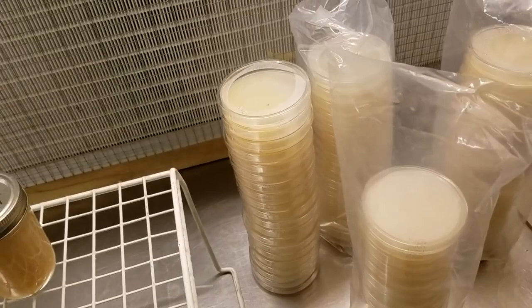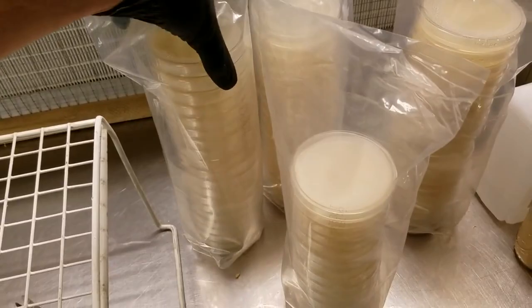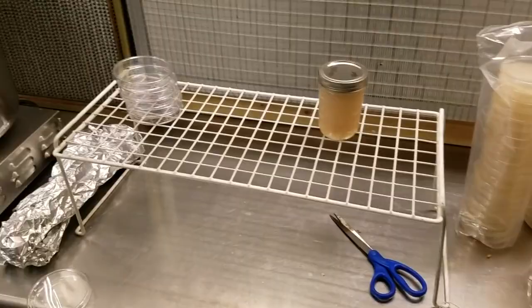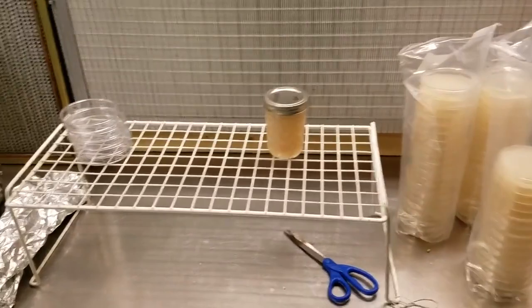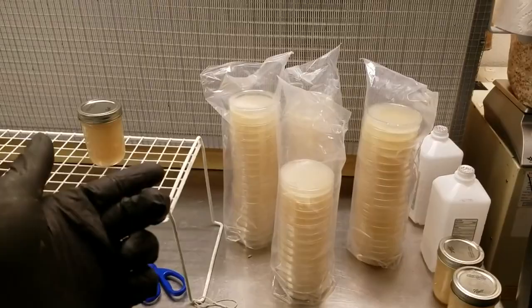We just finished the first day of class with two students and Andre, the next owner of Myers Mushrooms El Paso. We poured these plates and I showed them how to cook agar from scratch. If you're interested in learning all the techniques, I have a two-day cultivation course — message or email me with any questions. I should be having one in the coming months, depending on the Myers Mushrooms location transition.